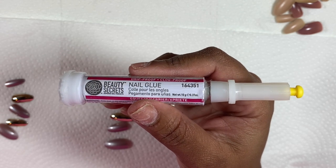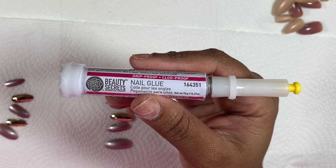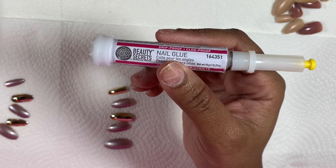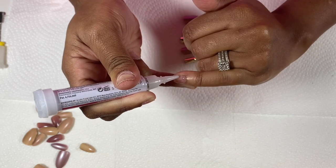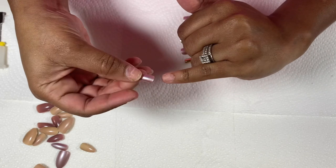Now here is my holy grail. I swear I've tried every nail glue on the face of this planet, but this is the only one that works for me. It's by Beauty Secrets at Sally Beauty, and this little tube lasts me well over a year. I think it's like six or seven bucks, so the investment is a no-brainer.